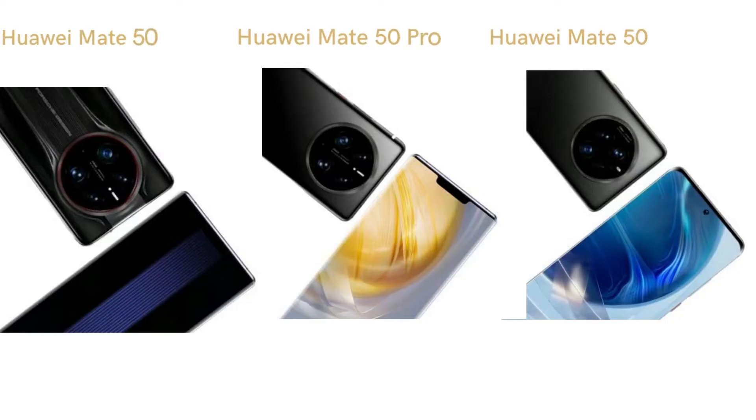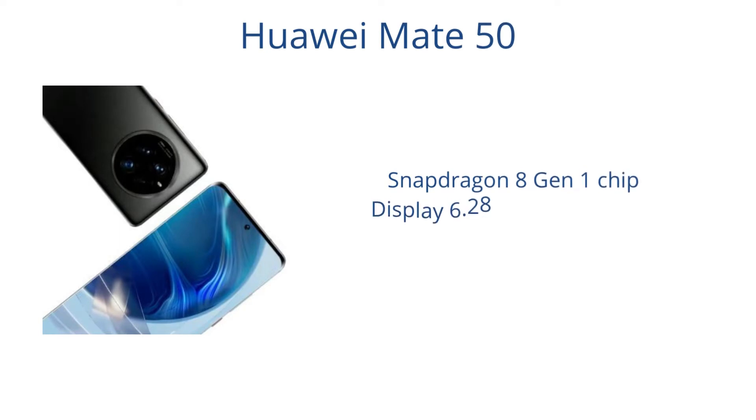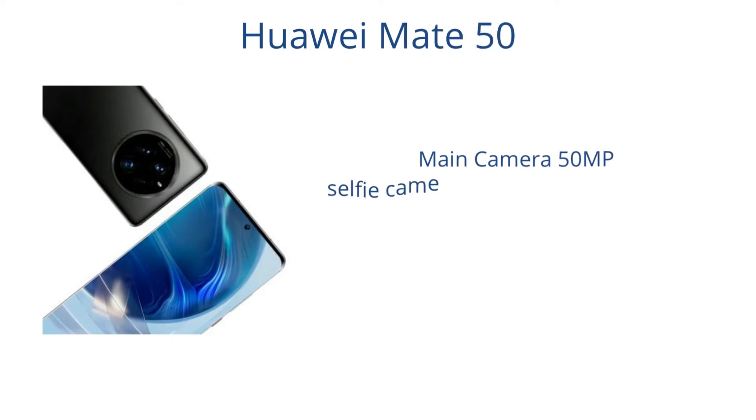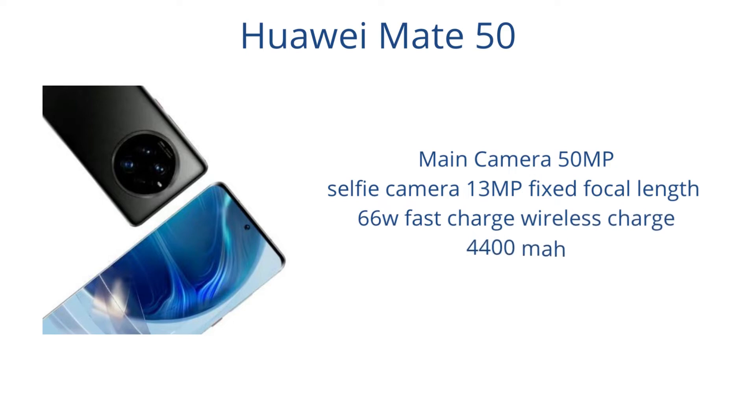Huawei confirmed it plans to launch the Mate 50 series. Huawei Mate 50 specs: Snapdragon 8 Gen 1 chip, display 6.28, 6.38, or 6.56 inches, 90Hz refresh rate, 8GB of RAM, 128 or 256GB storage, main camera 50MP, selfie camera 13MP fixed focal length, 66W fast charge and wireless charge.